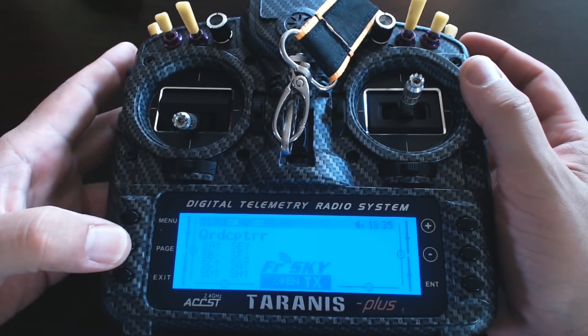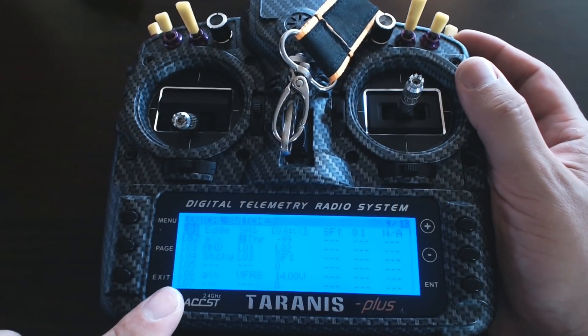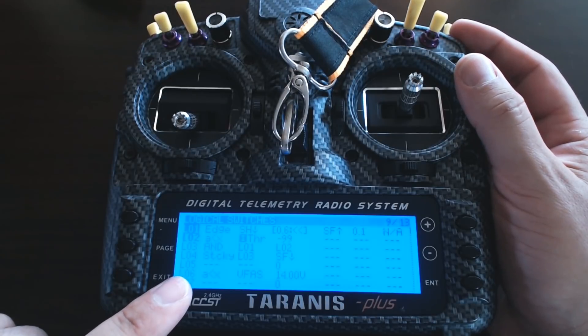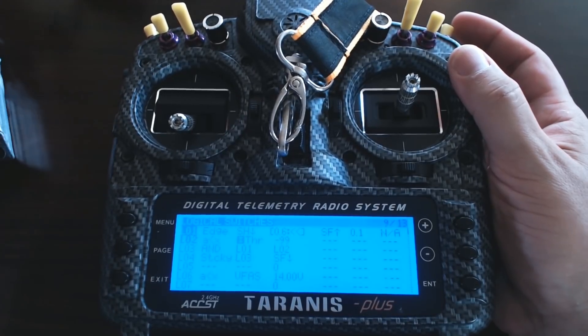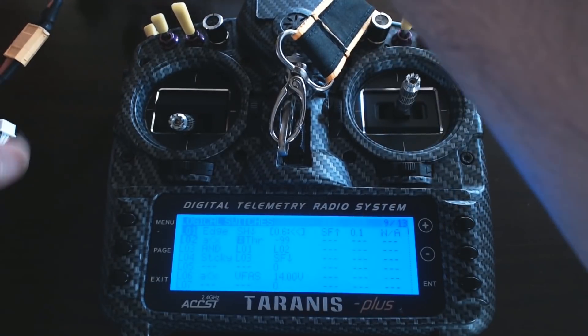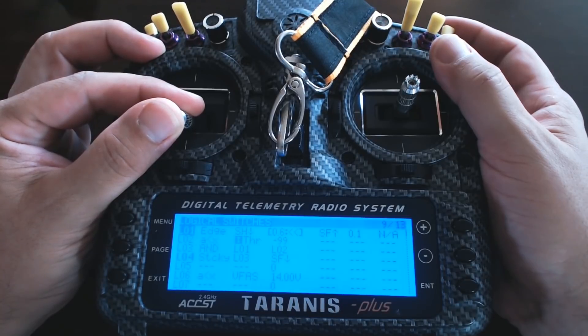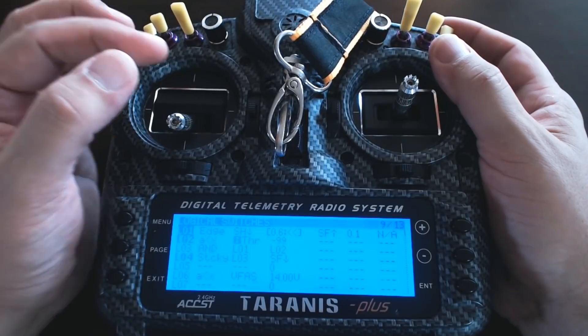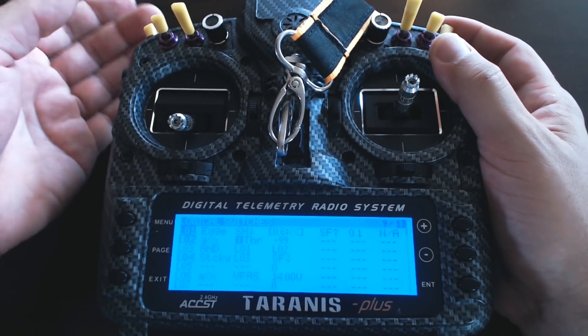Let's go to the logical switches screen. What I want you to see is that as the logical switch becomes true, it will become bold — that's a good way for troubleshooting logical switches. I'll arm the quad, and as I raise the throttle we should see L06 go bold as the voltage drops. There — 13.9 volts, it worked. Now it's gone back to being false. So now we've got the situation that when the voltage goes below our target value, we read it out.